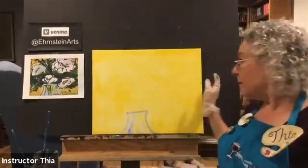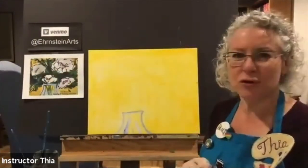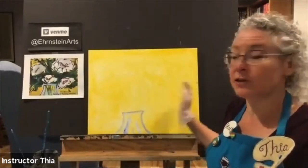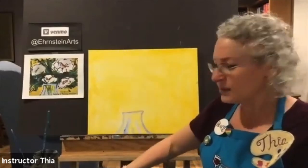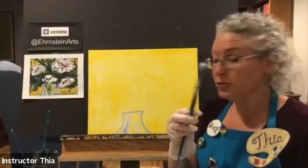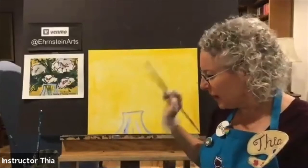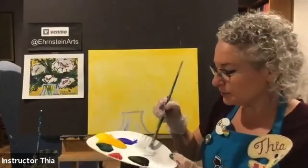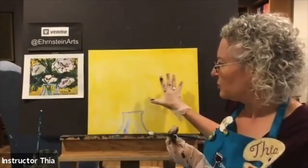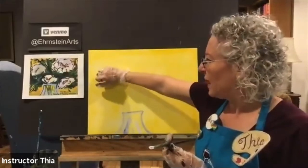Now we have our vase and we can start painting our flowers. By this time my background has had a good chance to dry — it has a chalky look, and when you look at it at an angle it's not shiny, so you know it's dry. For the flowers I'm going to use my medium-sized brush. Smaller brushes give you more hand control, but I'll start with the medium. I'm going to dip it in white paint and make some big flowers. On this 16 by 20 canvas there are four big flowers — each flower is going to be bigger than the size of my fist.